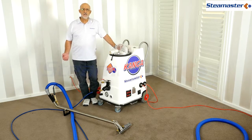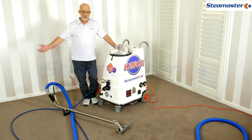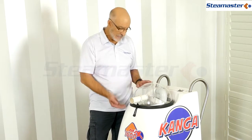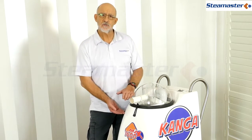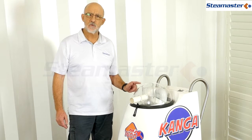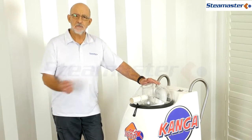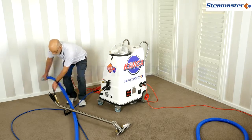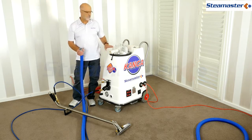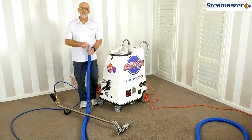One major problem in carpet cleaning: if somebody has previously used a foaming shampoo on the carpet, you can get a lot of foam coming through the hoses into the machine, and it can fill up your machine quickly - just foam, not water - and get sucked through the vacuum motor. Always watch the color of the water coming in. If you see white foam, add a bit of liquid defoamer down into the hose and let it suck through - that'll kill the foam before it even reaches the machine. Don't put the defoamer on the carpet.